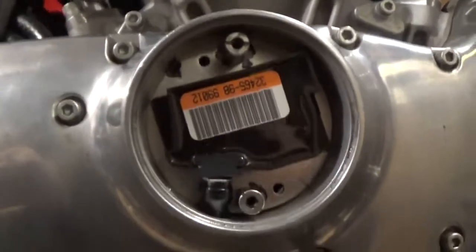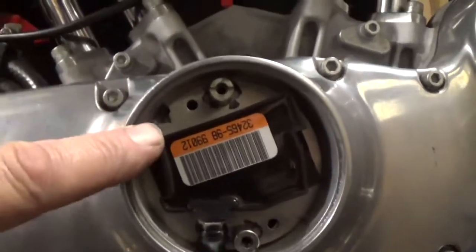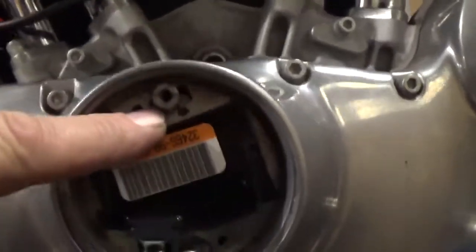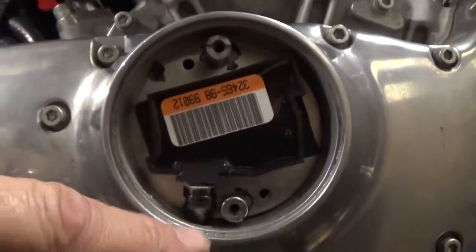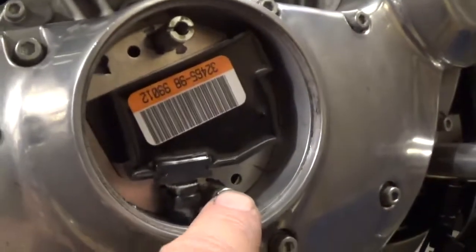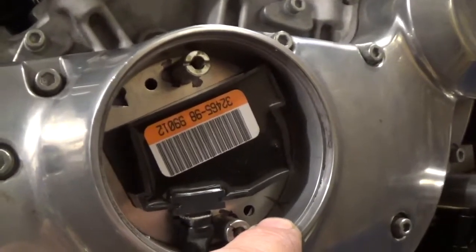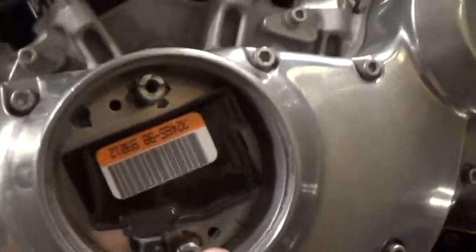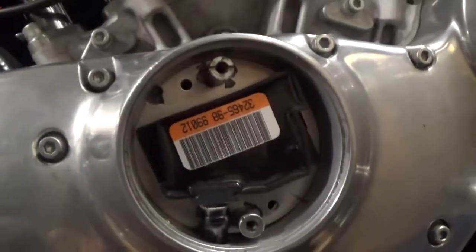Alright, now before I take the timing plate off I've marked it — I've marked it in several places. One here, which is the adjuster hole, with both screws. I've marked it around the edge, and also put a line on the plate and the casing with a pencil to be more accurate. So I've got several marks to align it with.